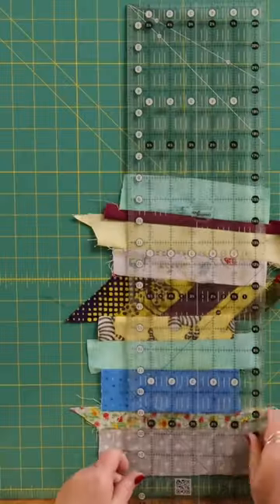I'm just joining all my strips together, so I'm going to go over to the iron and press it, and then we're going to tidy this up.